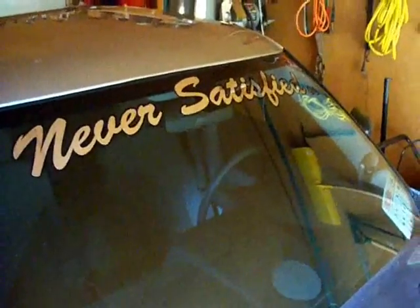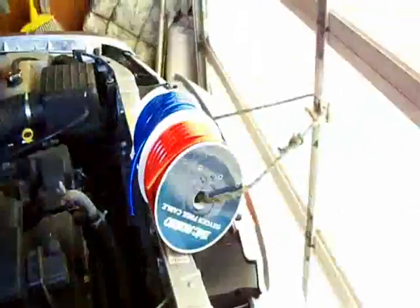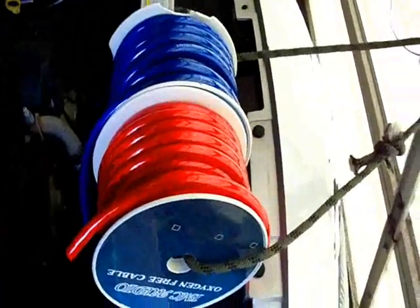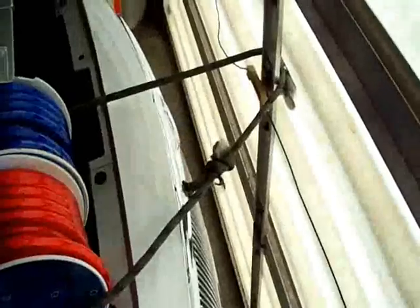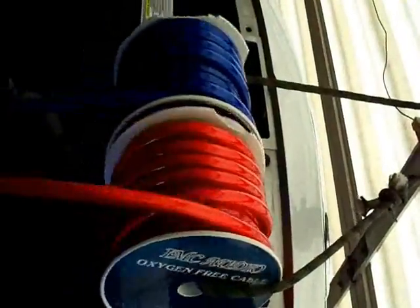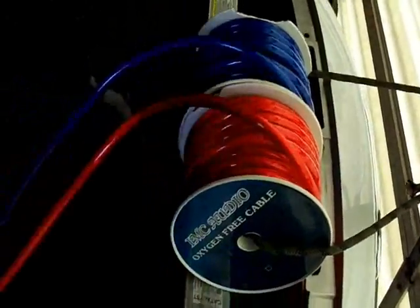Here's what we got going on today: running some zero gauge cable. I hooked it up to my garage door so as I pull the wires through the car I can just pull and not have to worry about messing around with a spool. I'm also going to do a big three upgrade.